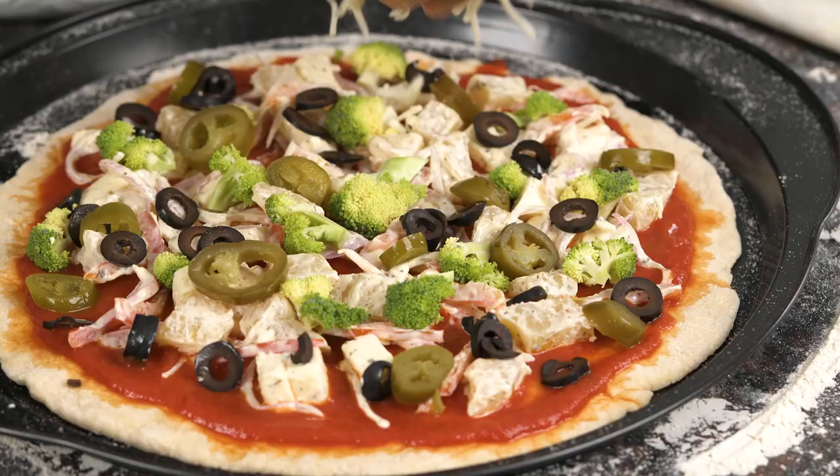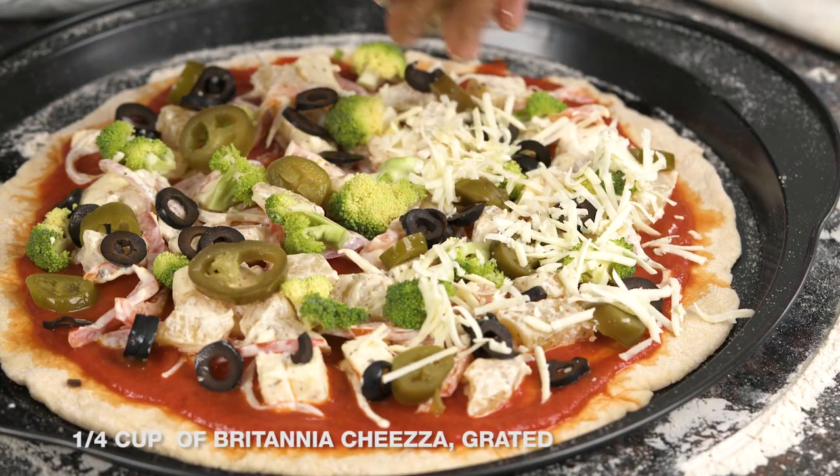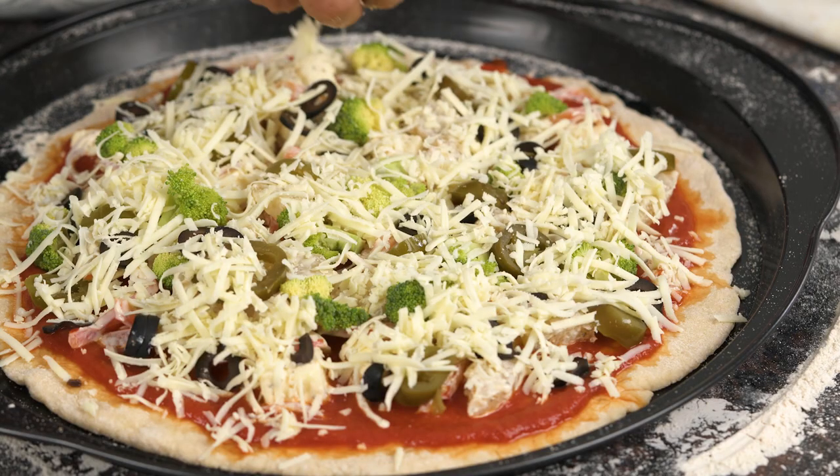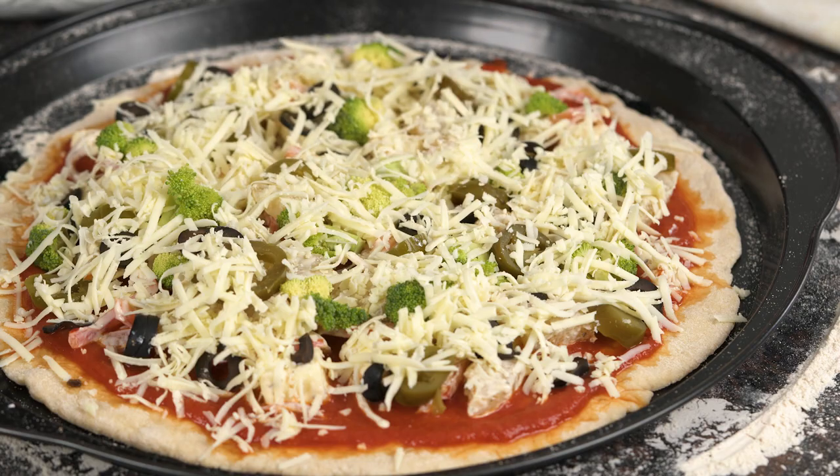The last thing is going to be our Britannia Cheeser. It's one of my favorite cheeses for pizza because it's really tasty and it melts so perfectly. I'm ready to put my pizza into the oven and bake it at 220 to 240 degrees centigrade until the cheese melts and you see a nice golden crust.